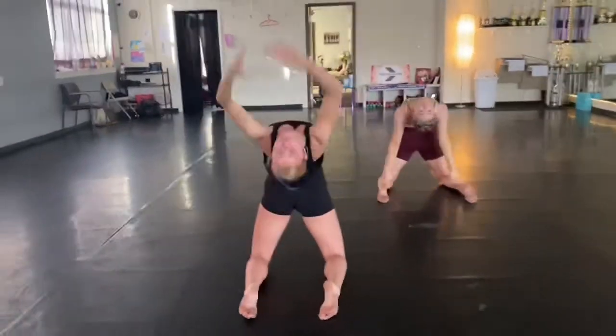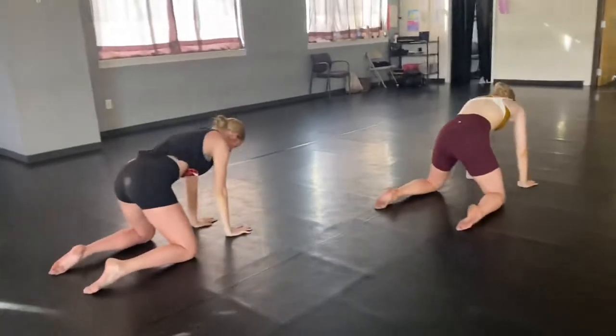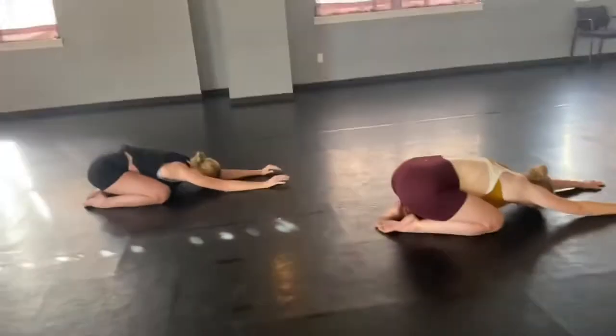Go ahead and stretch your back out — child's pose again, or whatever you need to do that helps you relax your back.